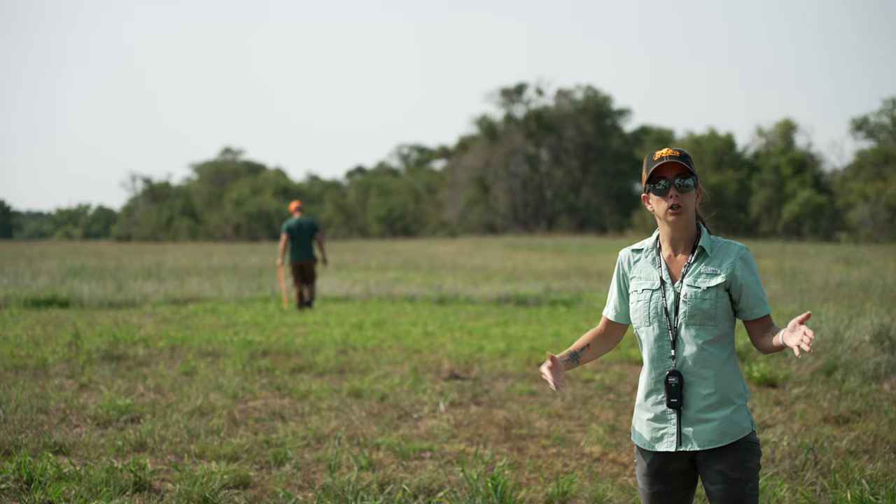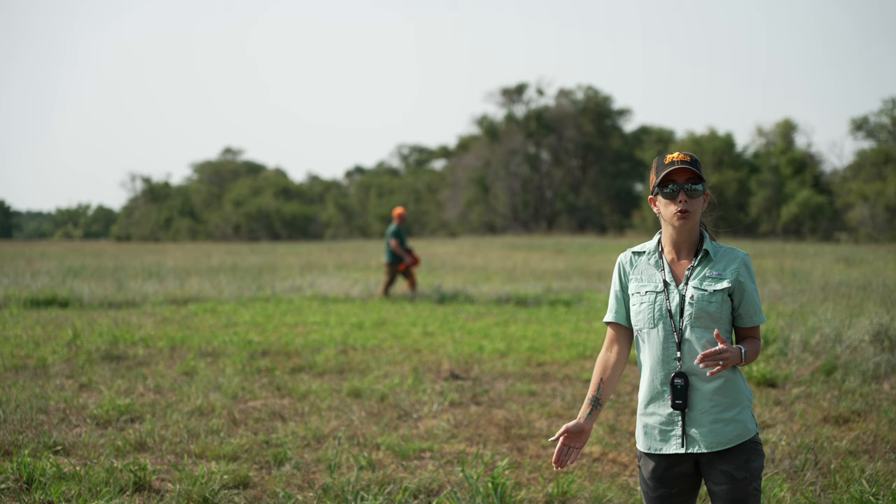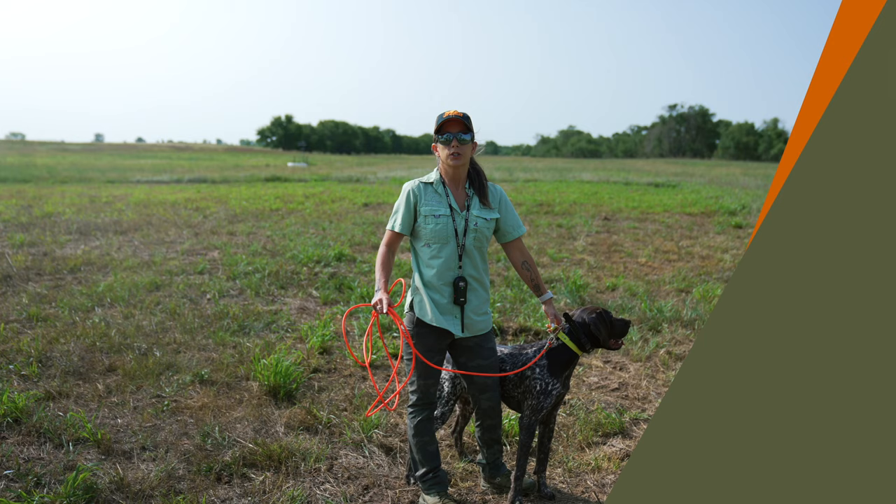Once Charles gets that drag done and leaves the duck, he'll come back and mark my feather pile for me. I'll get Hex, bring him up to the feathers, and then show you how I'm going to keep him focused and concentrated when starting this tracking process.